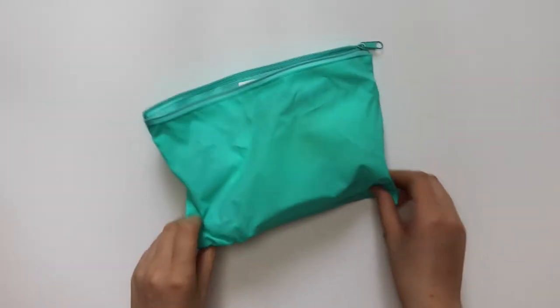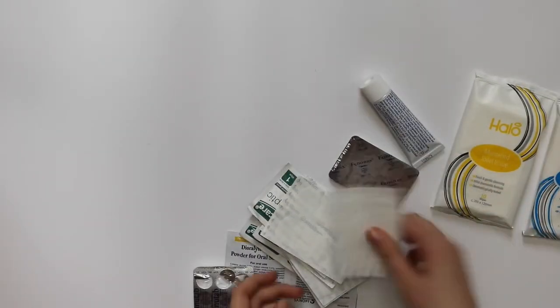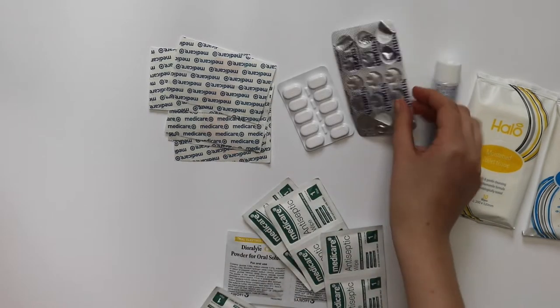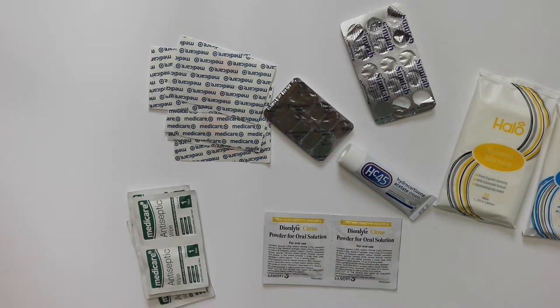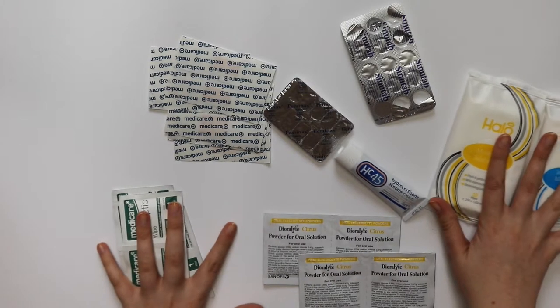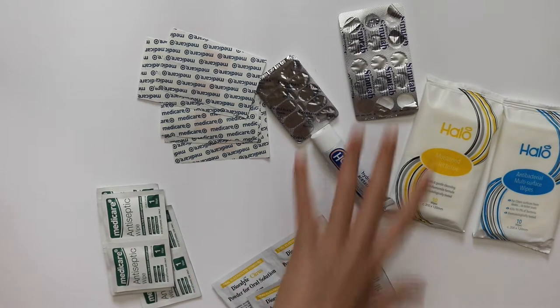This is my main first aid pouch. I have some Halo wipes, antibacterial wipes, and toilet wipes which are just regular wet wipes. There's a bunch of plasters, painkillers of different variations for period pain and sinus pain, antiseptic wipes, Dioralyte for rehydration, and some hydrocortisone cream which is useful for a number of different things.